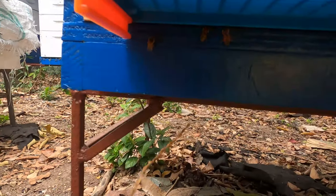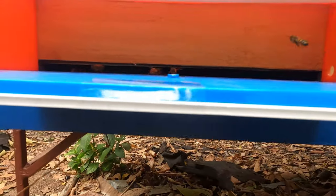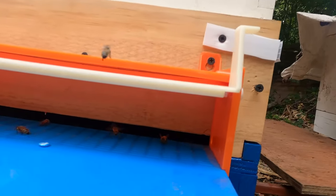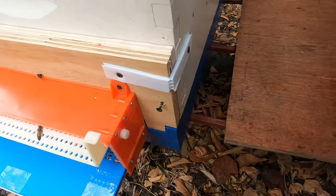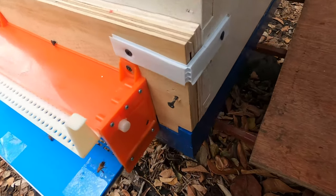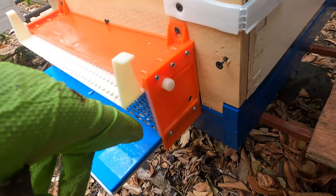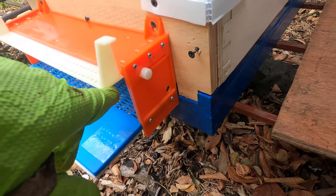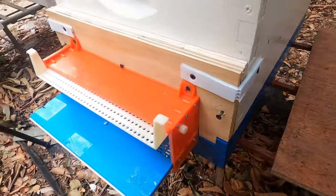Down here you can see where this is pretty much closed off at the bottom section, and when the tray goes in all of this area will be blocked off so they have no way to access the hive other than through here. This little gadget at the side has a little lever that allows it to stay up. Most other designs require something to keep this up, so this is a nice design feature for this specific trap.